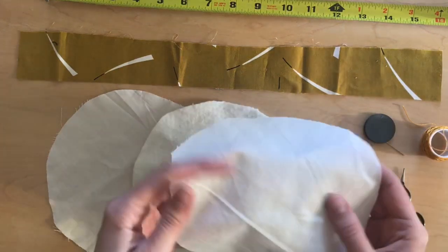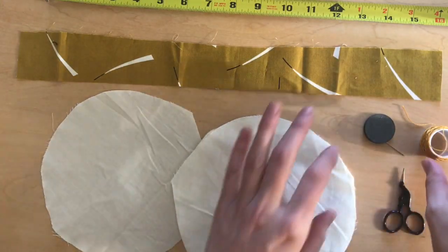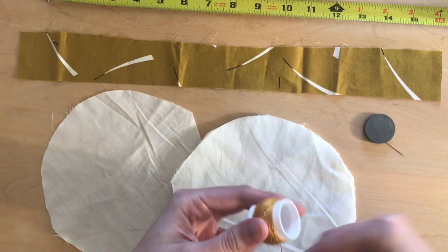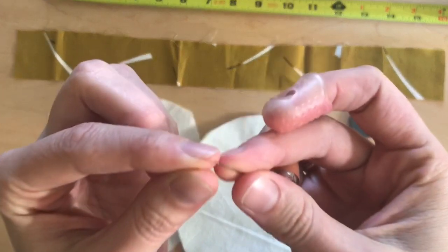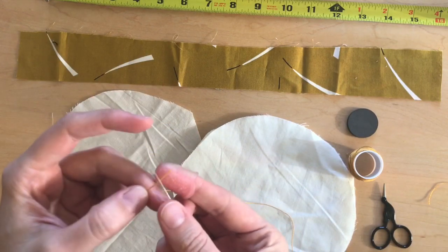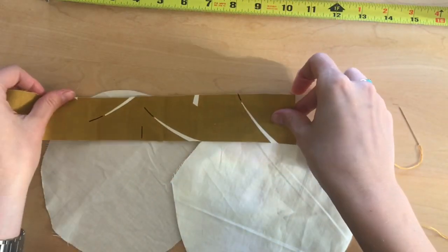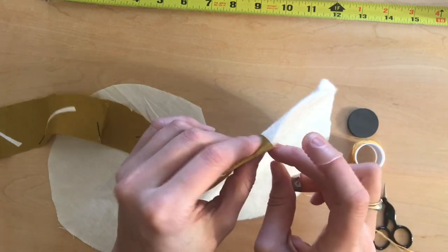I'm beginning with my regular fabric circle and connecting that to a circle of cotton batting. Then I'm going to take a length of thread that goes from one shoulder to the opposite hand. I'll trim that and thread my needle. I'm going to make a quilter's knot. Now as I prepare to sew, I'm going to attach my strip all the way around the edge of my sandwich of fabric and batting.